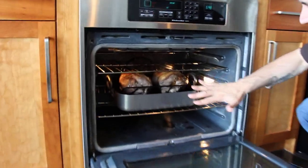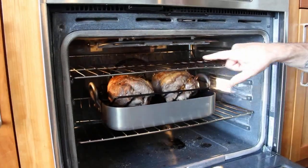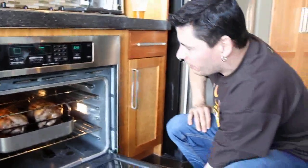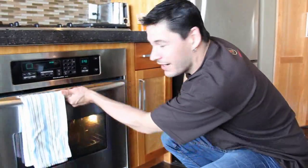It's been about 25 minutes at 500. You can see nice and golden brown across the top. Leave it at 300 for about another hour, hour and 10 minutes, until they get to about medium-rare and medium.